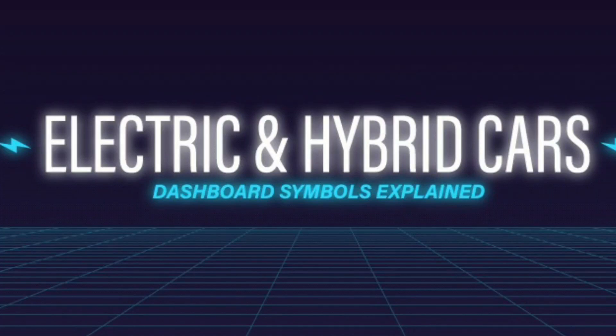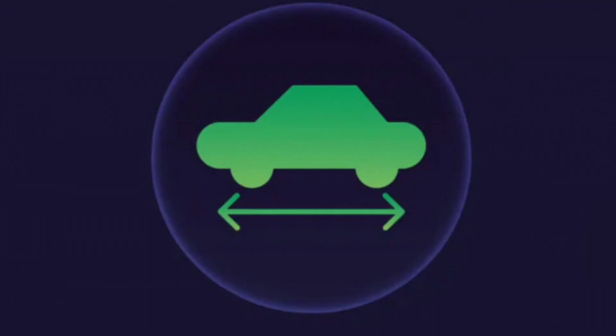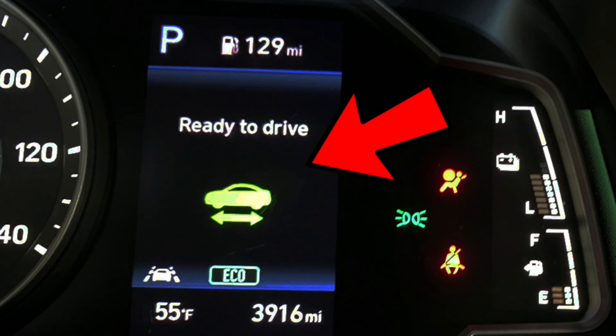A guide to electric and hybrid car dashboard symbols. Not sure what that flashing dashboard light is in your EV or hybrid electric car? Ready to drive: when you see this symbol, it's time to fasten your seatbelt, check your mirrors and drive off.